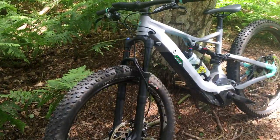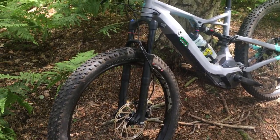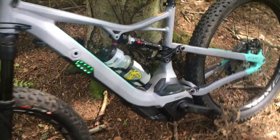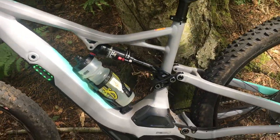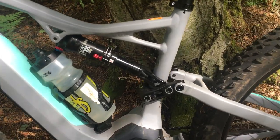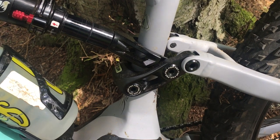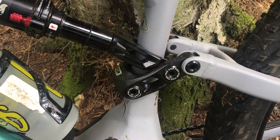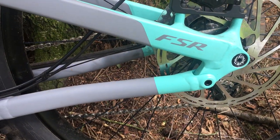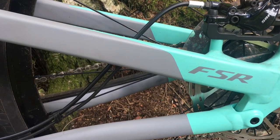Looking down towards the shocks, you've got the RockShox Revelation which gives you 120mm of travel on the front, and towards the back you can see the Fox Float rear shock which gives you 140mm of travel. Then you've got the really nice linkage system familiar with the Stumpjumper Specialised design, and the recognised FSR linkage at the rear.